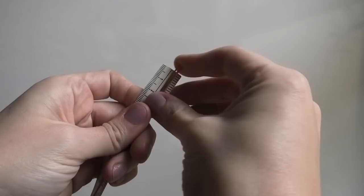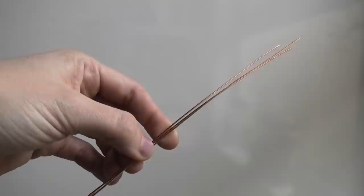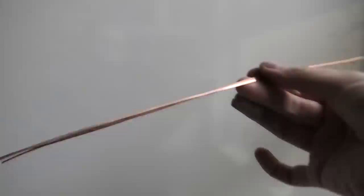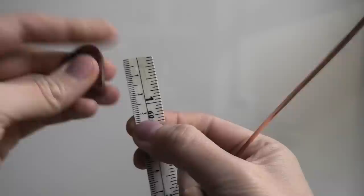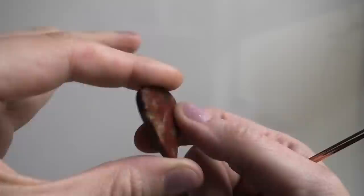I'm going to start off with the base wire — the thicker 20 gauge — and I'm using three pieces that are ten and a half inches. They can be a little shorter; I cut them a little long because I'd rather have extra than not enough. It kind of depends on the size of your stone. My stone is about an inch and a quarter, or about 30 millimeters.